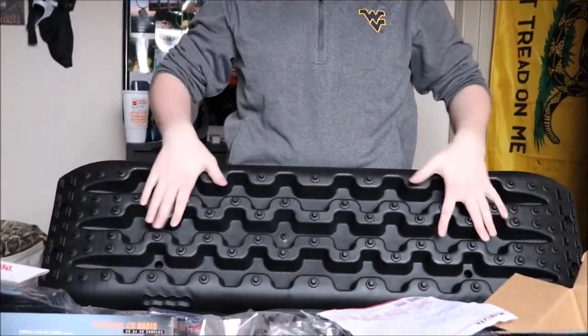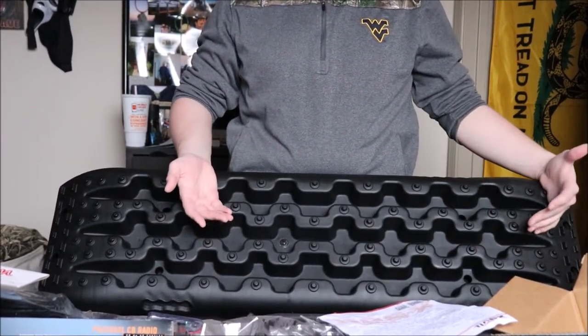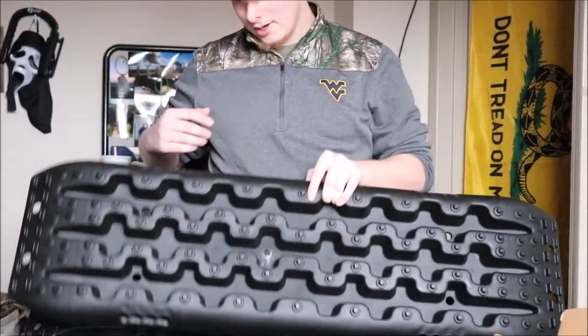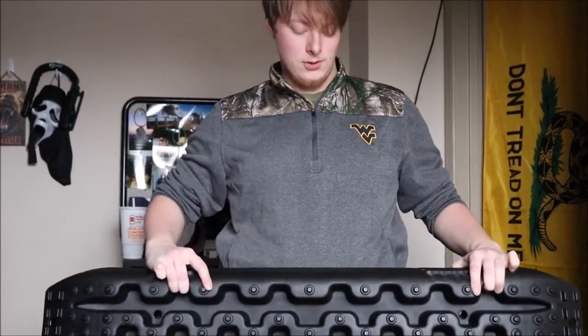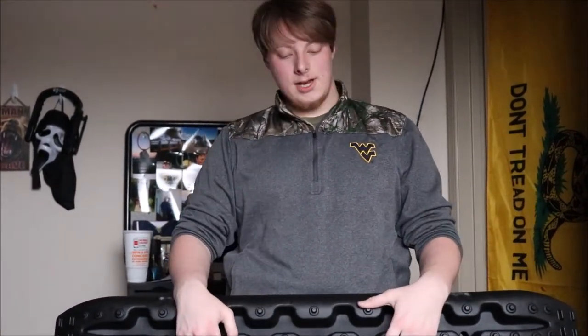I believe they have a hybrid tread combining elements of both Treds and Max Trax. It comes in a set of two and I'm very, very excited for these. For the price tag of about $100 versus $330 for a set of Max Trax, the math makes this a much better deal, and it comes in a high-quality case. Now I think I'm going to be a little more brave going off-roading by myself because these are supposed to be a huge help.